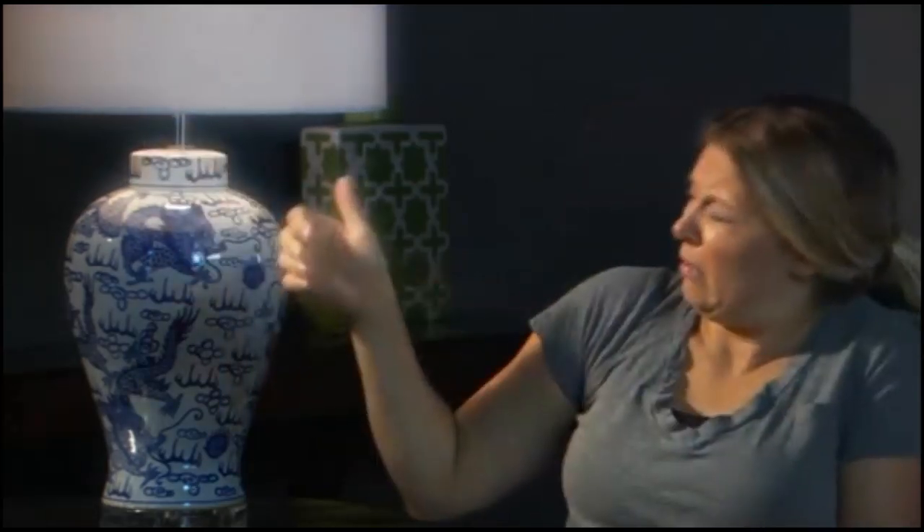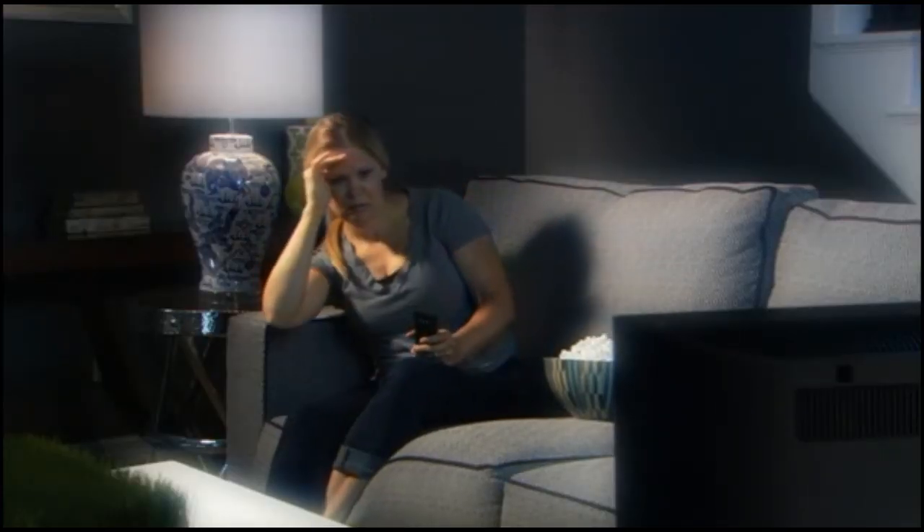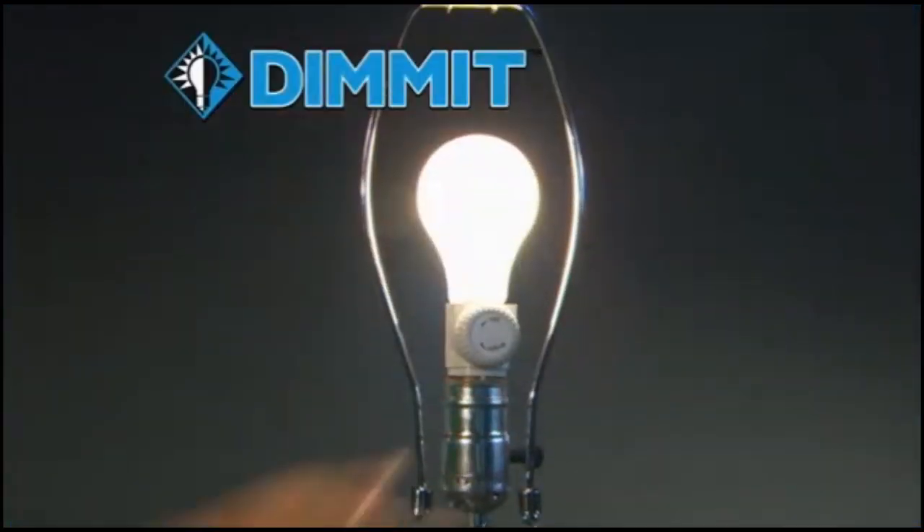In your home, do you feel like the light is never quite right? This lamp is too bright to watch a movie. That lamp is too dim to read a book. You need Dimit!